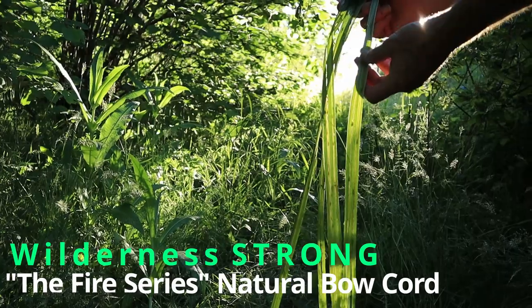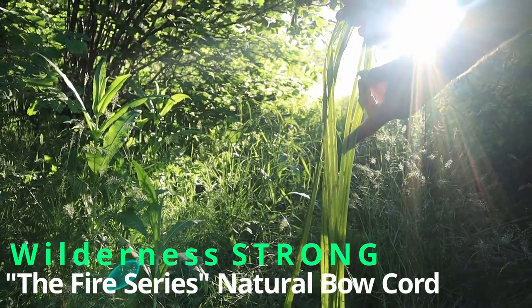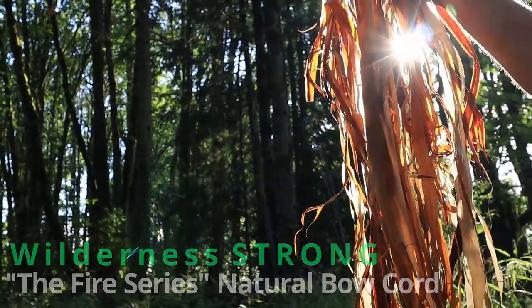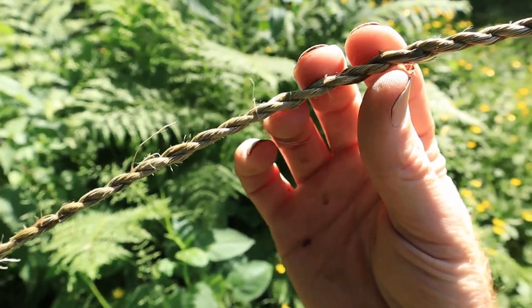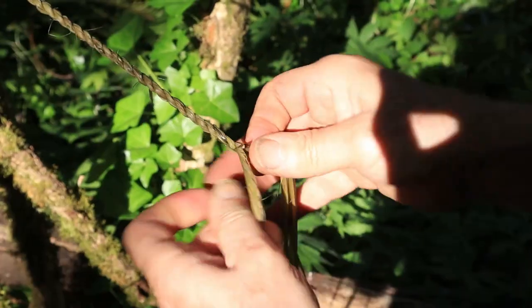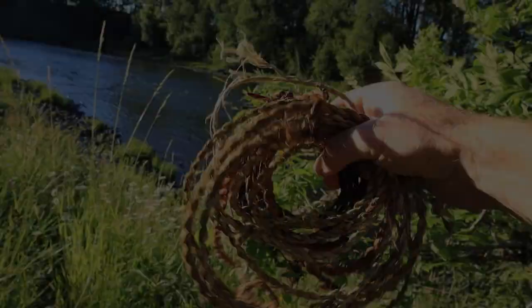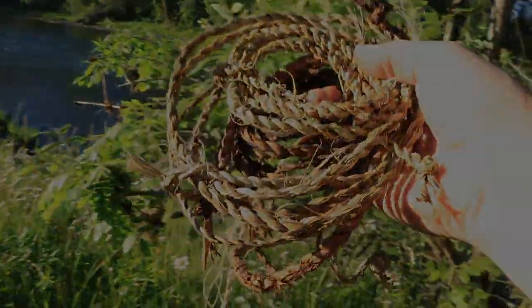In the most recent episode of our fire series, we did a detailed in-depth how-to on bow and drill fire making, mostly done with modern cordage. What if you needed natural cordage for your fire bow? Well, some of our favorite natural cordages are about to face off in a bow and drill challenge, and you'll be surprised, just like we were, at who emerged as the victor.